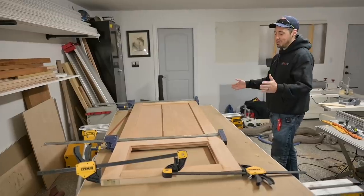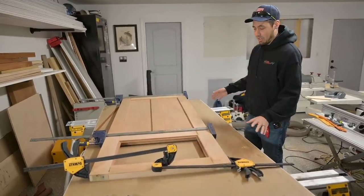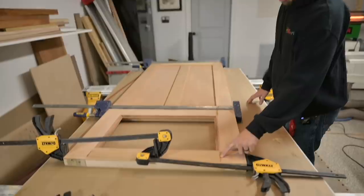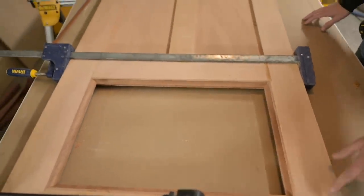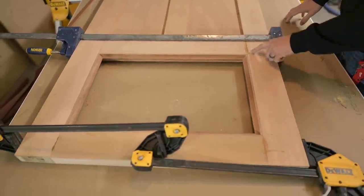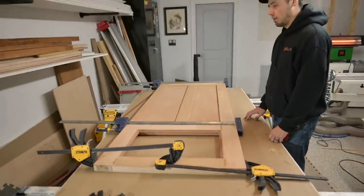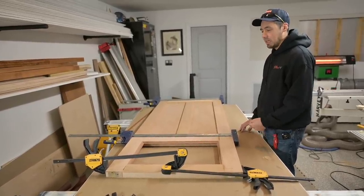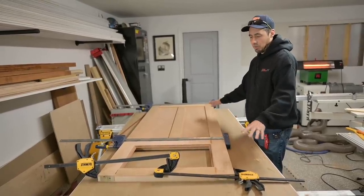Once everything checked out we had a glued-up door, which we have right over here. We're about to take it out of the clamps — this has been in the clamps for 21 hours and 17 minutes. It's square, it's flat, it's good to go. We had proper compression and proper squeeze out on all of our joints, so we know we used enough glue. That glue is already rock hard and cured after 21 hours.